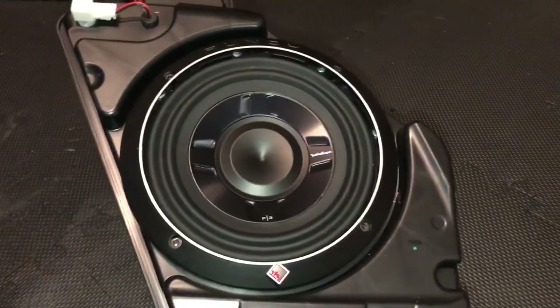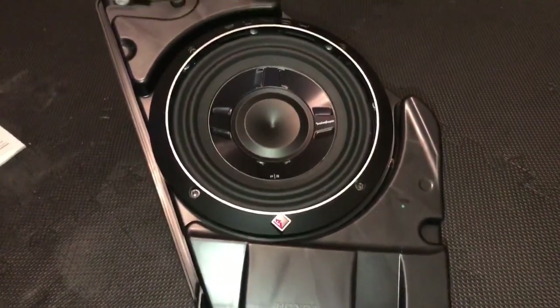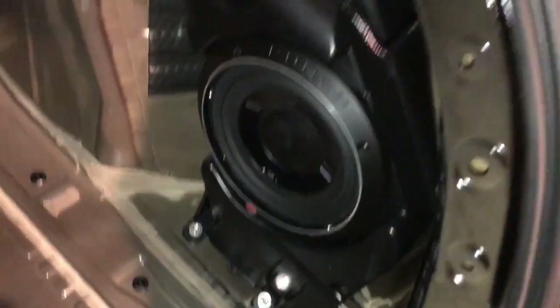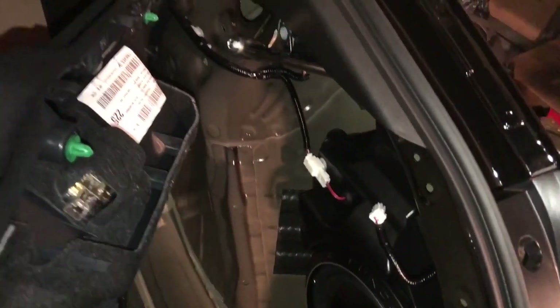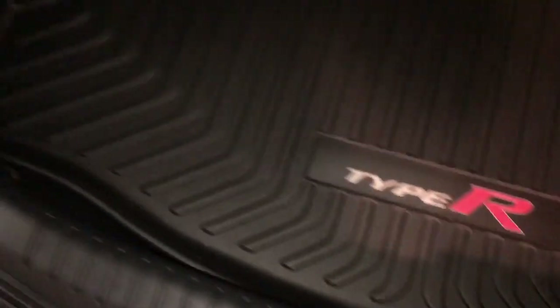New subwoofer is in. All we have to do is bring it back to the Type R, install it the same way we took it out, plug it in, and test it out to see how it sounds. The box is back in, all screwed in place. New sub is plugged in — we're going to test it out in the car. Everything is put back together, looks nice and stock — you can't see that anything's changed. The subwoofer works!